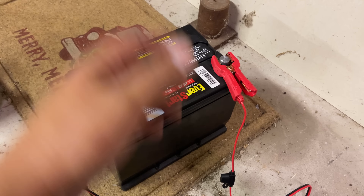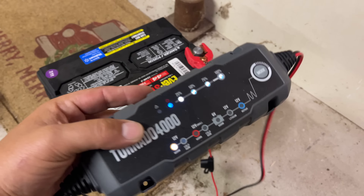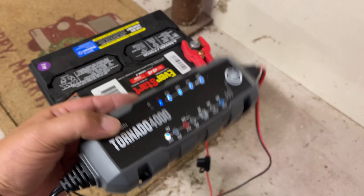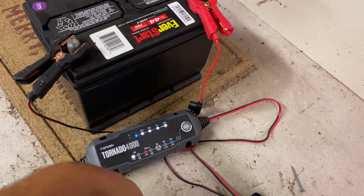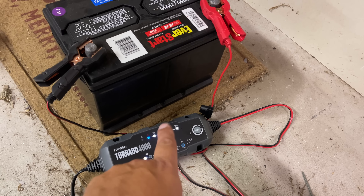It may not be 100% of what it was brand new, but this is a completely usable battery now — someone would have traded that in and spent 75 to 100 bucks on a replacement. This thing is like 40 bucks and it has saved three batteries, saving me a minimum of 150 dollars. It's paid for itself three times over. I can't recommend it enough — I'll put a link below. Get one of these, it's going to save you a lot of money.